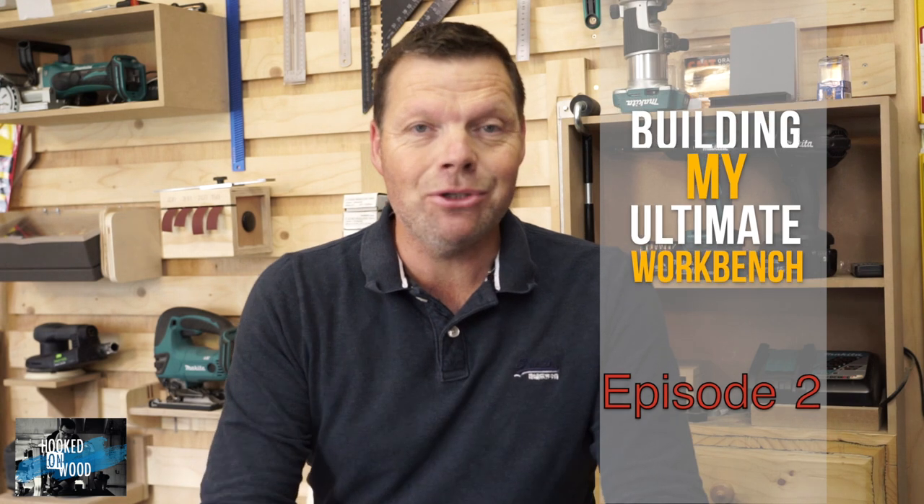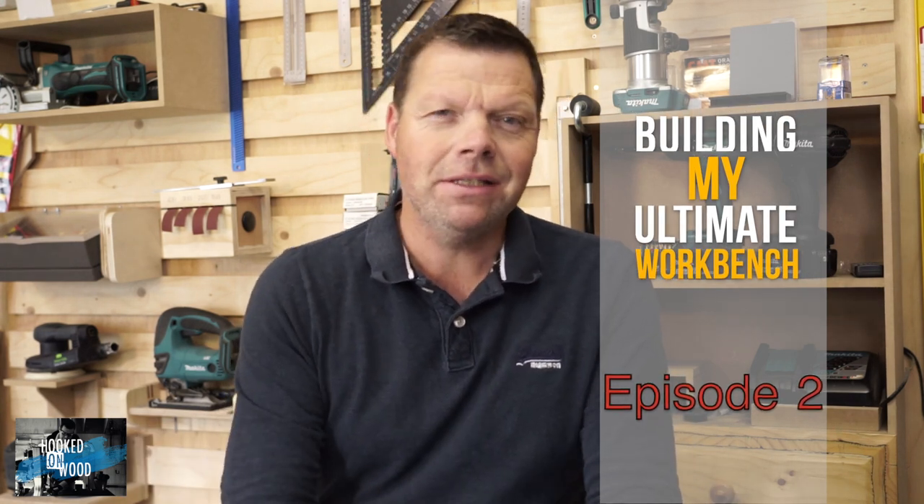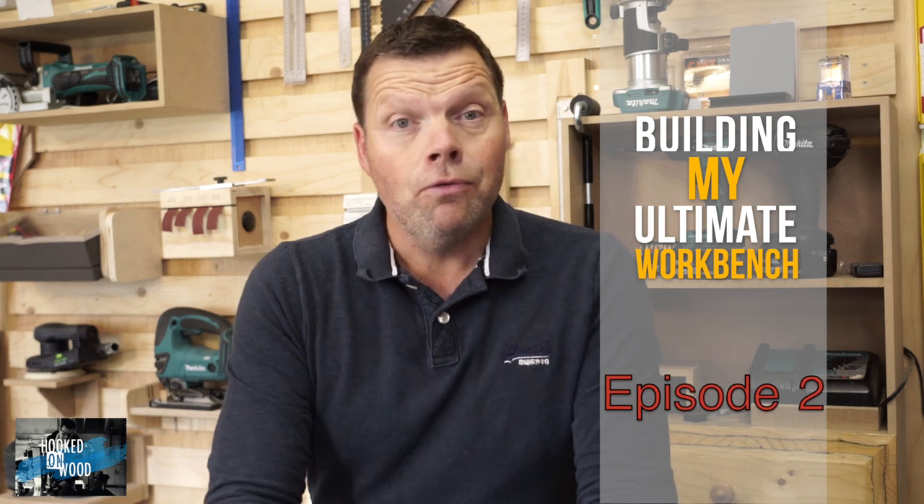Hi and welcome to the second episode of Building My Ultimate Workbench. My name is Dennis and I am from Hoogd-on-Wood. For those who have not seen episode 1, I hope you watch it after this one — I think it's really worth it. I want to thank everyone for their comments on episode 1; it really made all the efforts worth it. I will continue with a voice-over, but I hope you enjoy this part as much as I did making it.